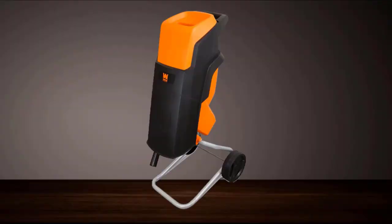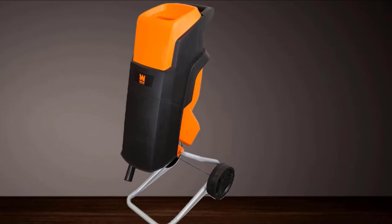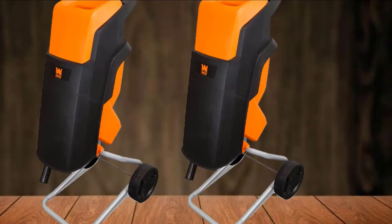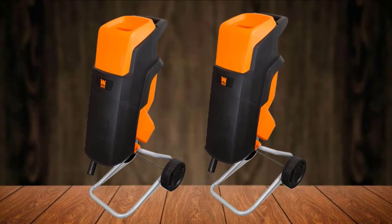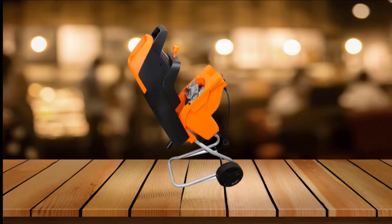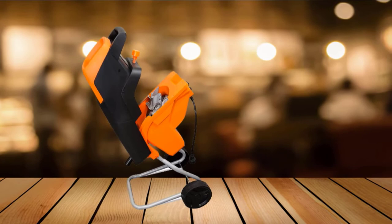This small unit works quietly, comes with wheels for easy maneuvering around the yard, and features a safety lock on the chute that keeps the blades from spinning while the chute cover is open. There's also a push stick for pushing debris into the chute, and a collection bag that attaches at the bottom to collect the chips. The machine is compact enough to tuck away against the garage wall or store in a storage shed when your work is done.